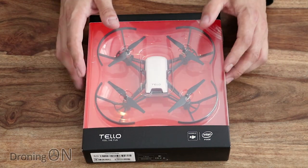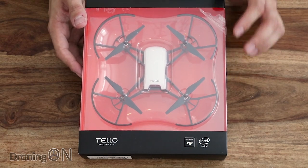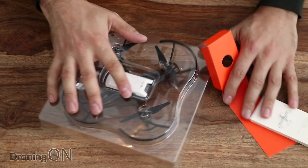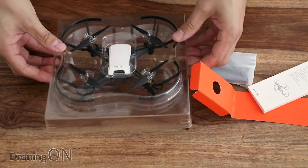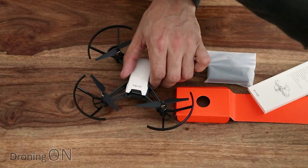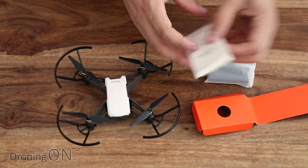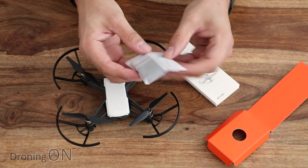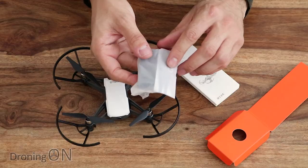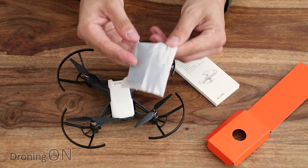The first thing I'm really shocked at is how small it is. You see pictures of this online and it does look much bigger in pictures than it actually is in reality. Very little comes with the Tello. The primary element is the drone itself in a clear plastic container. You also get an instruction manual, a bag with a battery inside, some spare props, and a prop removal tool. The prop removal tool is critical for removing props from these brushed motors because they can be really tricky to get off.